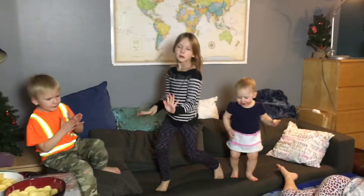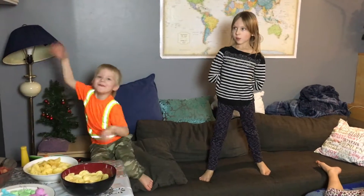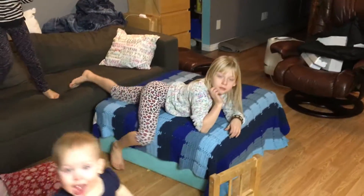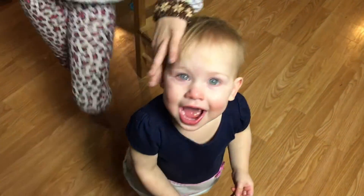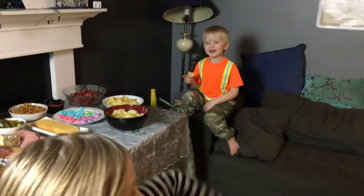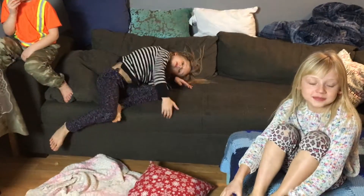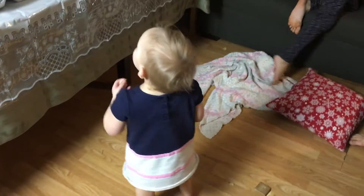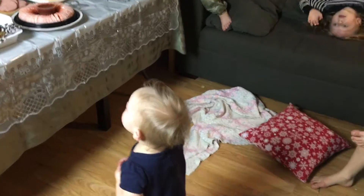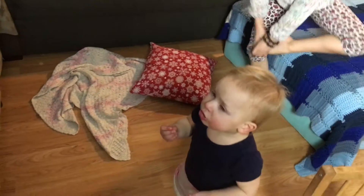Are you guys going to stay all the way up until midnight? My goal is to drink lots of pop so I stay up. Sounds terrifying! Whose idea was this? It was Dad's idea. Let's pray and thank the Lord for everything that he has done for us.